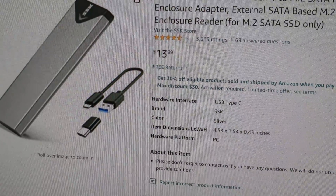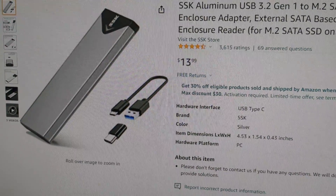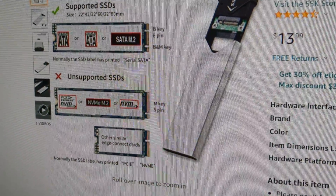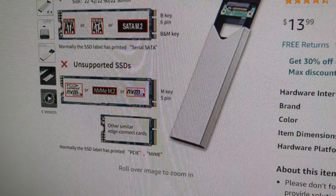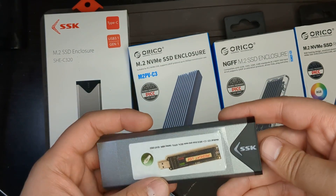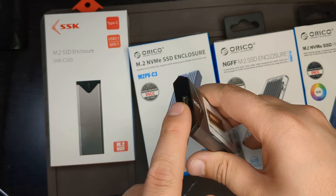The next one is the SSK enclosure that I bought. It is $13.99 and has a pretty good reputation — SSK is a decent company with 3,615 ratings. The model I bought supported B key and also B-plus-M key, but did not support M key only. When plugged in it lights up, and the speeds are pretty decent. I installed MediCat on it. It also has an LED light and is Type-C.